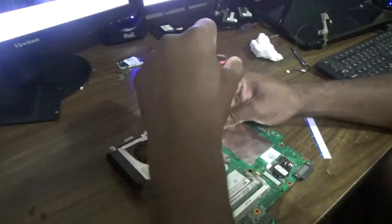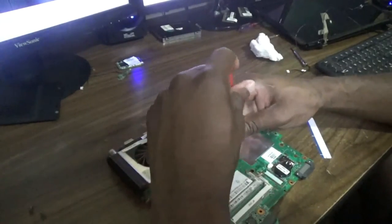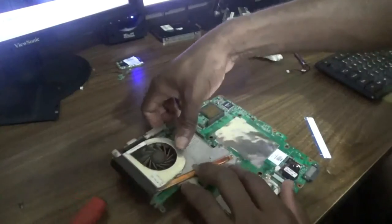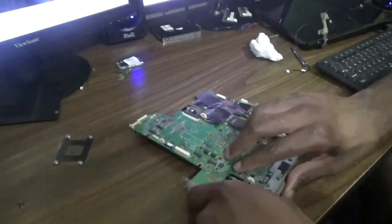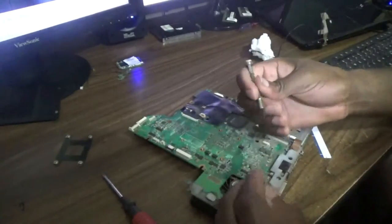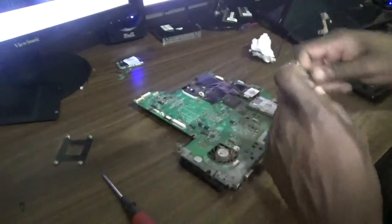Unscrew the second one totally, and of course the third one totally, and then the fourth. You normally do that to prevent strain on the motherboard. Then go around and remove the connector from the board — so it's off.